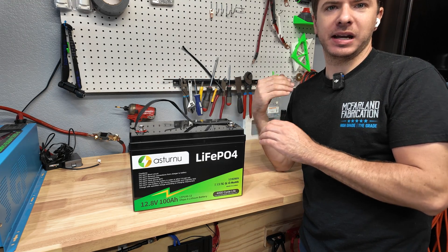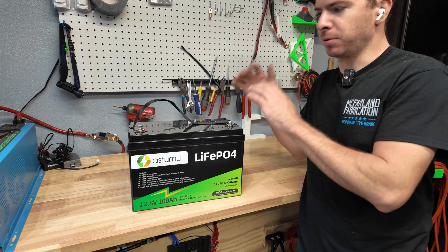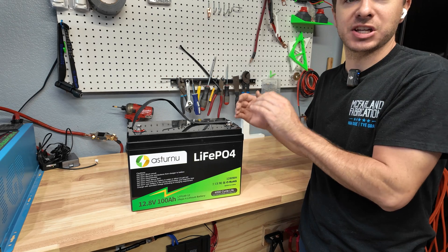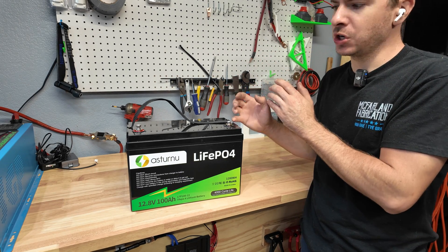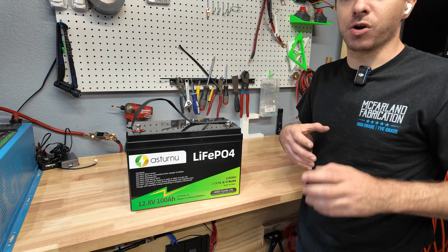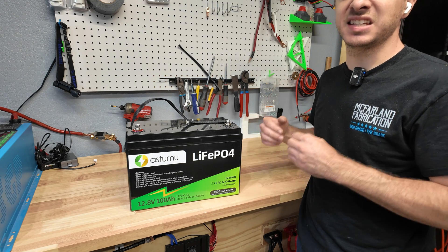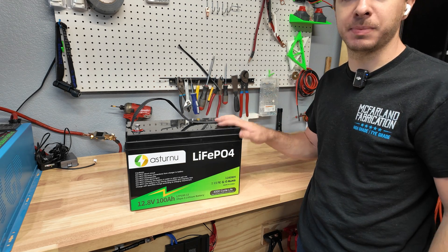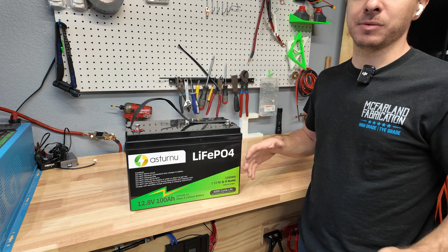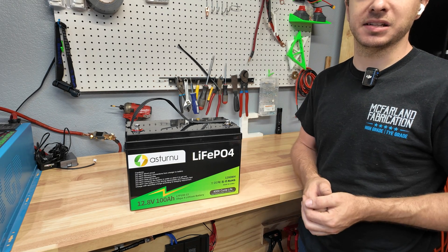I came very close to scrapping this whole video because this battery is not delivering 100 amp hours, and I can't recommend a battery you can't even get full capacity out of. However, I am going to complete the testing so this isn't a complete waste — we can still learn something from it. We're consistently pulling 90 amp hours; I'm not able to get anywhere near 100 out of this battery even at a very low discharge rate.